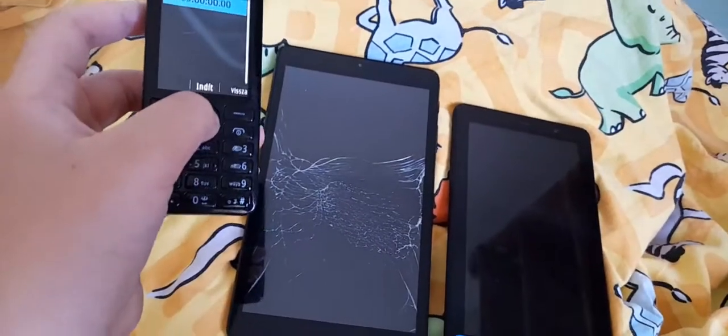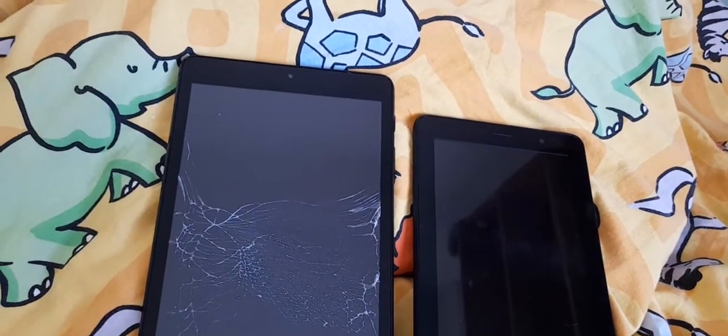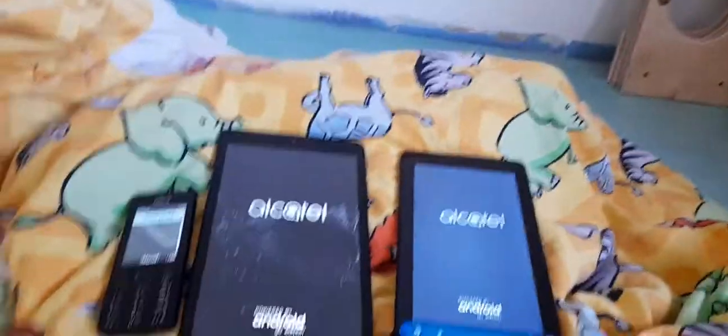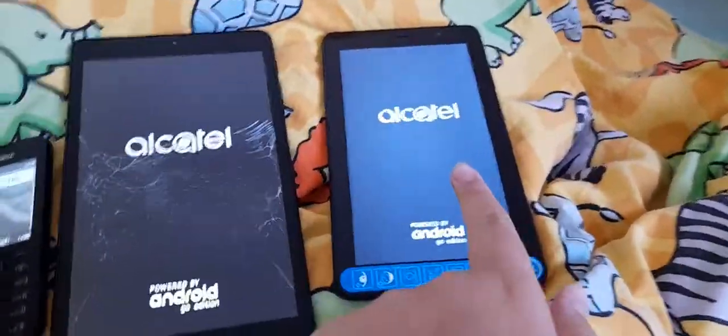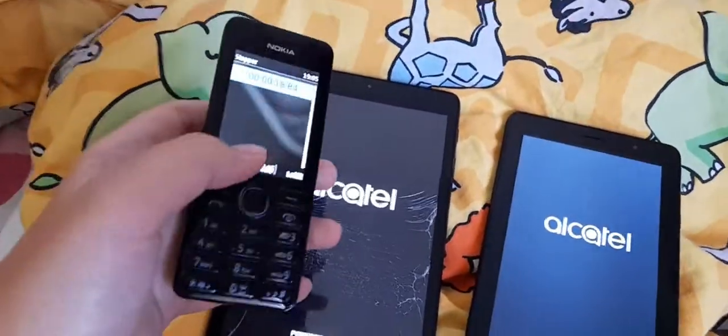Without further ado, let's get started. Let me put the camera down for a sec because it'll be hard to boot them up. Alright — three, two, one, go! They are booting up. This one has a cracked screen because I accidentally jumped and sat on it.